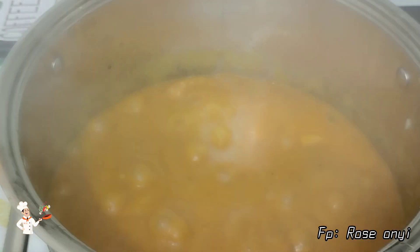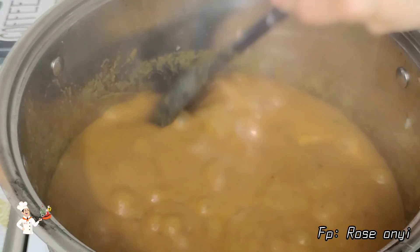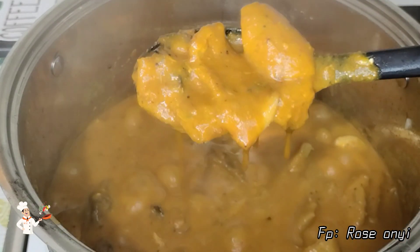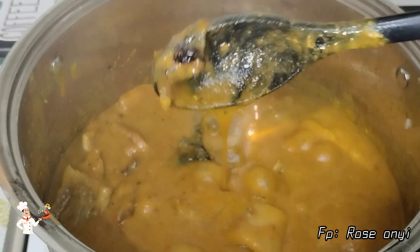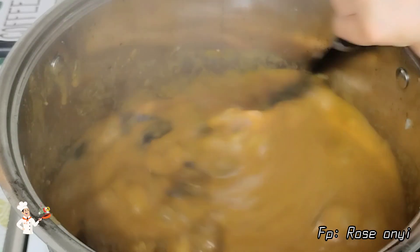When making your obono soup, make sure your eyes are on it so that it doesn't get burnt. I checked and stirred the soup very well. Guys, can you see the consistency of this soup? This is actually the way I love it.